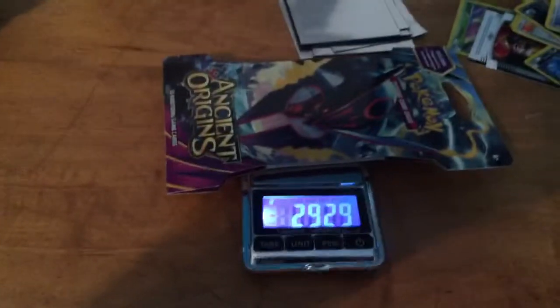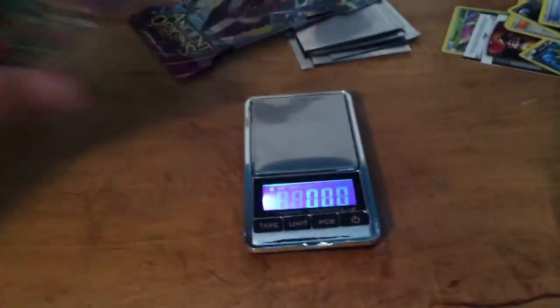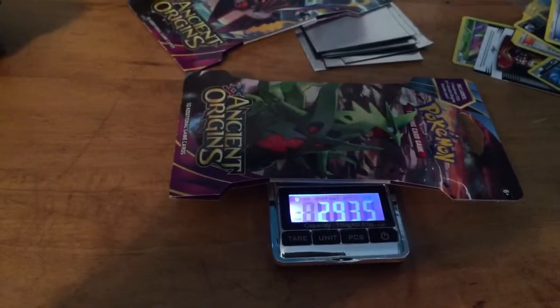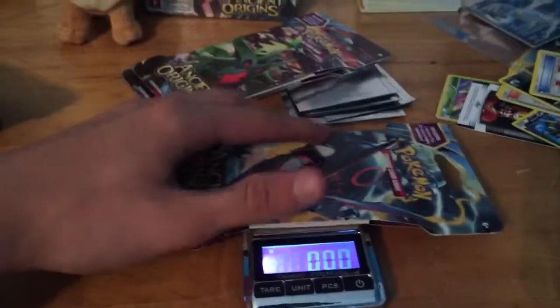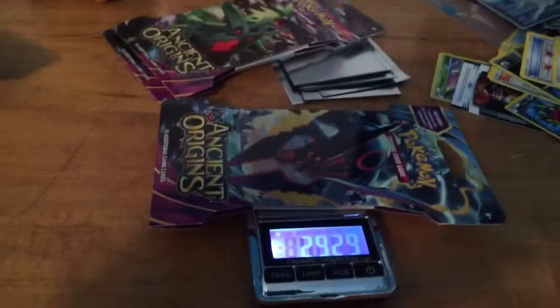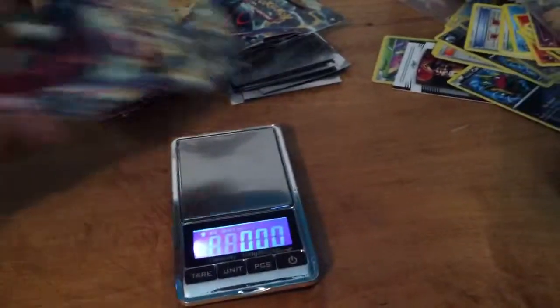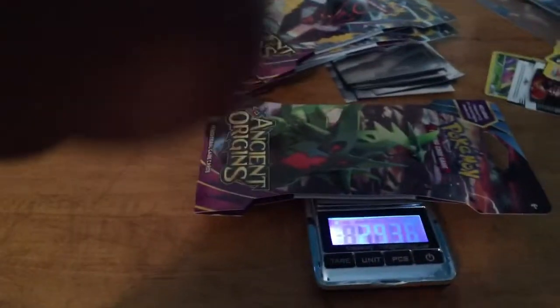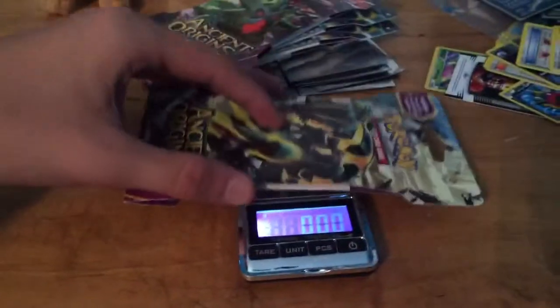We're going to weigh these here and show you guys the weights. The Walmart ones are weird in how they weigh — shoot, that one's a 29.29. The ones at Walmart are a lot heavier than the ones at Target — 29.35, no joke. 29.29 again. I think they used more glue on the packs or something. 29.27. I was going to go to Dollar Tree but they didn't have any packs there, which really sucks. 29.36 — as you can see, all these packs are a lot heavier than the Target ones.